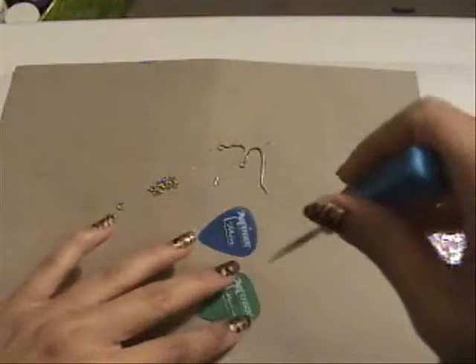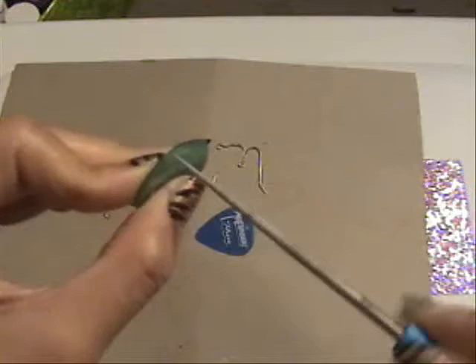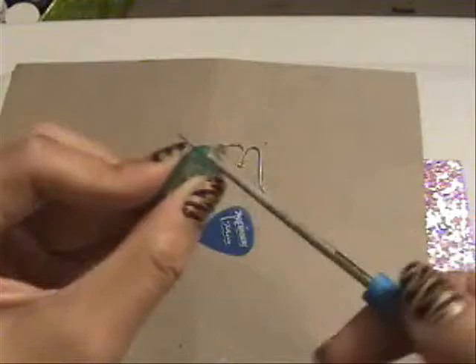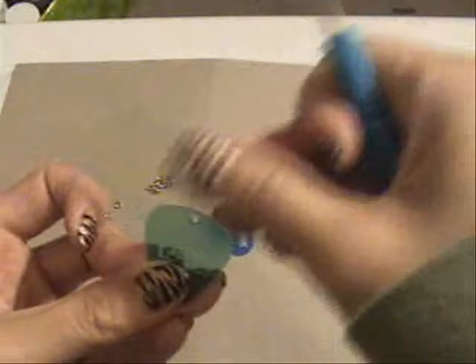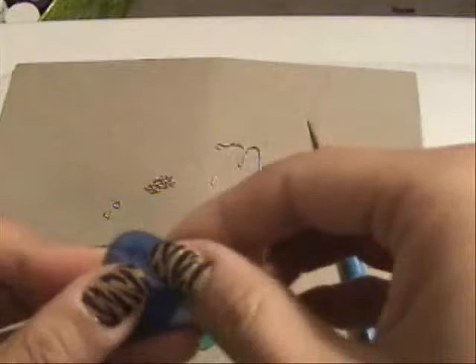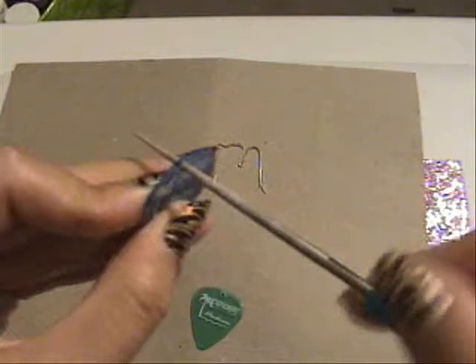You can do the same thing with the other guitar pick. It's going to have this little piece of plastic where you drilled the hole. You can use your nail to peel it off, or you could use the bead reamer in the other direction, and it should come right off.